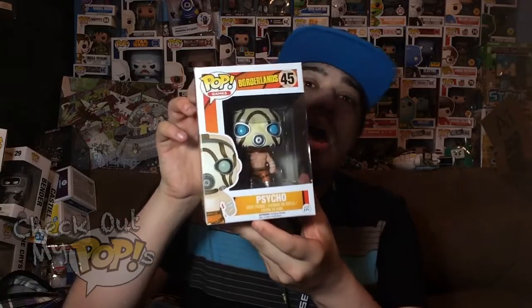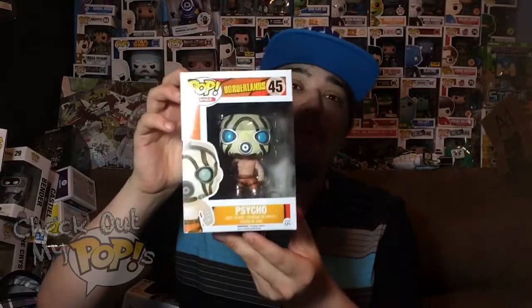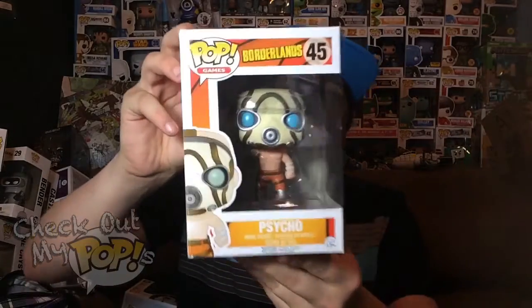It's called Psycho. I picked this up online and received it a couple days ago. I don't remember exactly when I got it, but I got it recently so I decided it's time to review this bad boy.